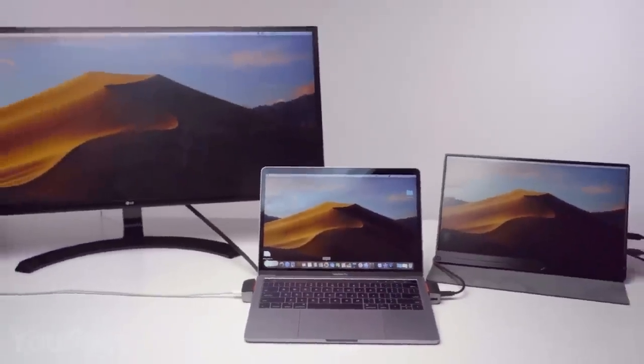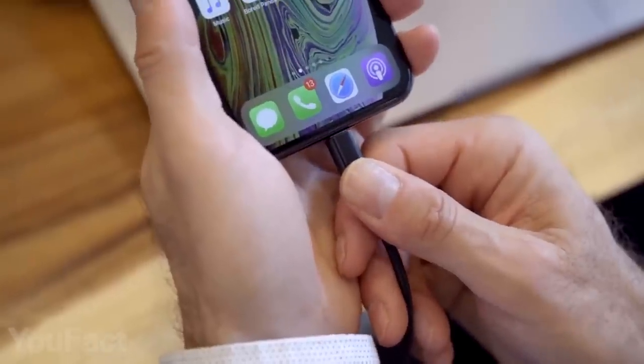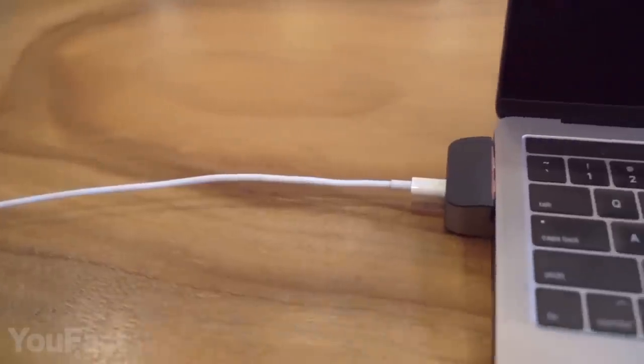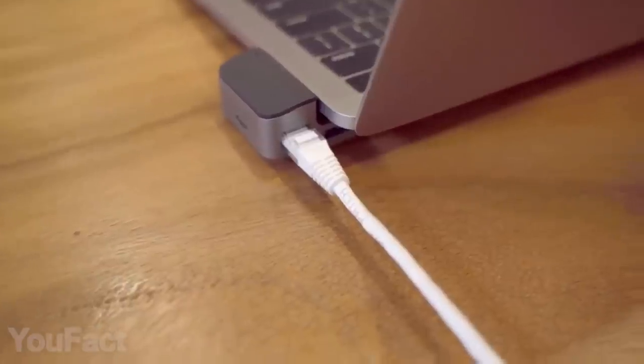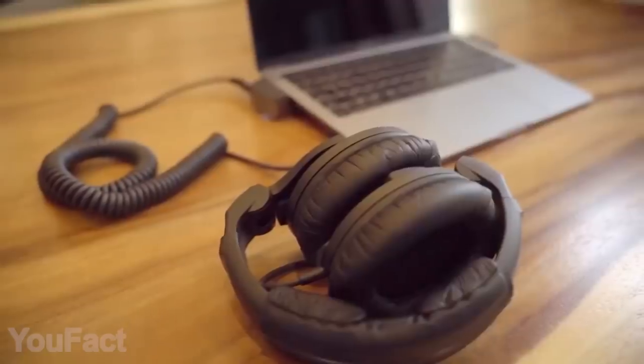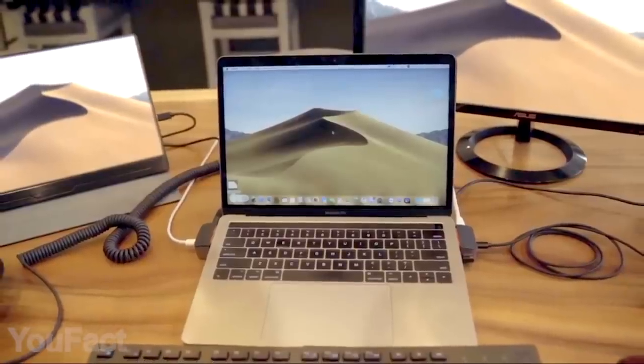And if you need to connect other displays to your laptop, there's a dual Thunderbolt 3 port. It provides top data transferring speed, and you can even charge your MacBook while you work. Ethernet input is compatible with up to 1000Mbps speed networks, so you always have fast and stable internet. And of course there's a 3.5mm audio port for your mic. No matter how many wires you need, this small device will make sure your MacBook is more efficient than ever.